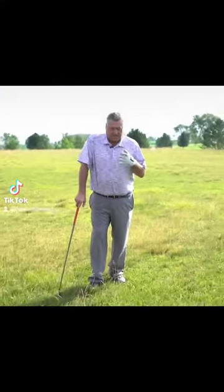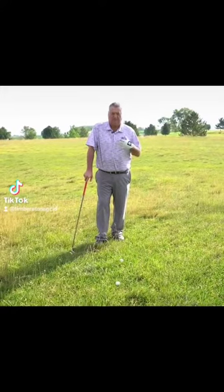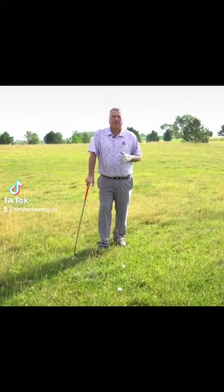Tad's Tips on Tuesday. We're trying to determine what lie we have and how the ball is going to come out. You've heard of flyer lies — ball in the rough — and what the ball is going to do.